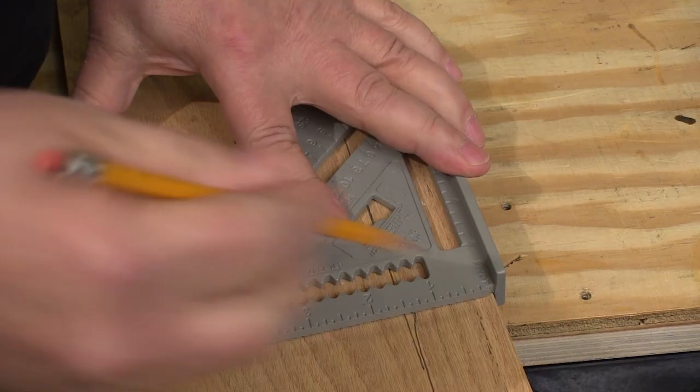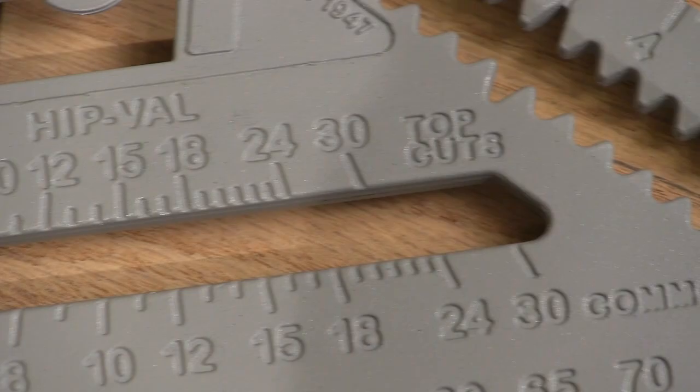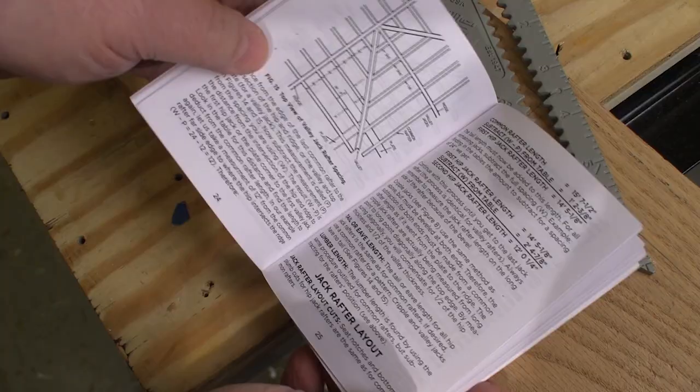Of course the Johnny Square is very good for making super quick but very accurate square cut-off lines. But you can lay out just about any kind of angle cut just as accurately, and that includes laying out all the cuts to make rafters for a bunch of different roof designs.